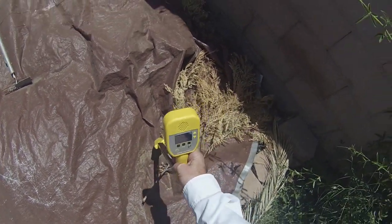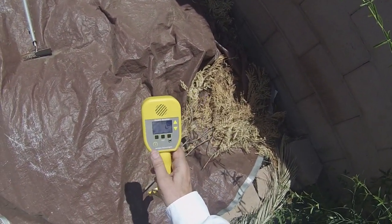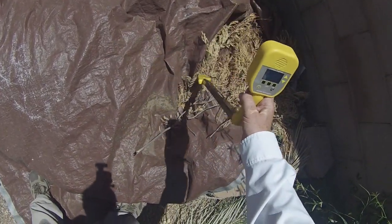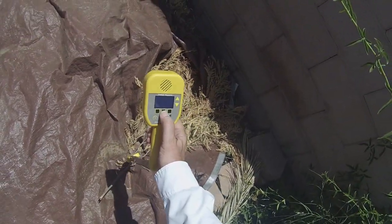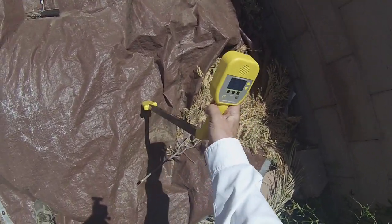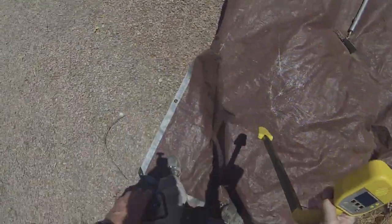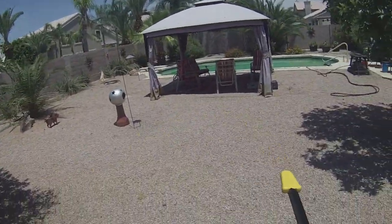Yep, so right here I know if I dig right here I'm going to find my pipe. That actually worked pretty well. I was able to use switching modes — I used the null mode when I got over here to try to locate it, and I get a much better kind of triangulation. That works pretty well. So now I know this piece of vinyl pipe runs under the rocks here and connects to the rest of the drip system here rather than over there or around the periphery of the yard.